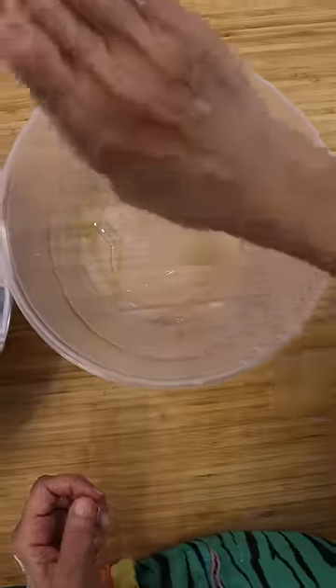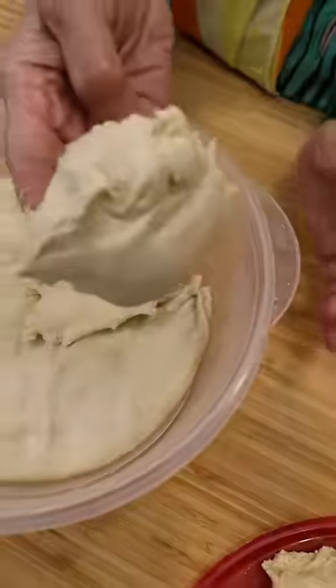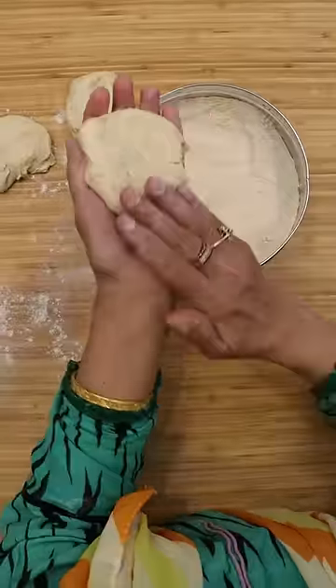Once you have a soft dough, oil up a separate container and transfer it there. Let it rest for about 20 minutes. Then you can scoop out pieces of dough with some extra atta and begin making your dough balls.